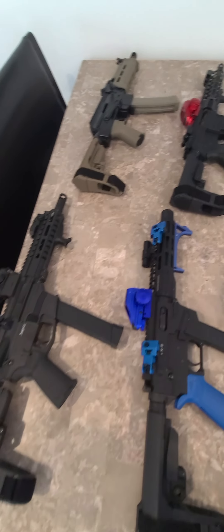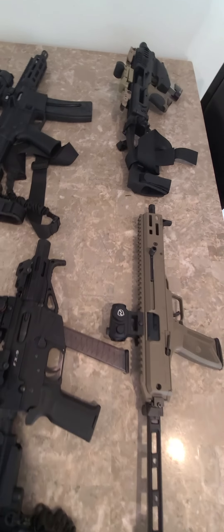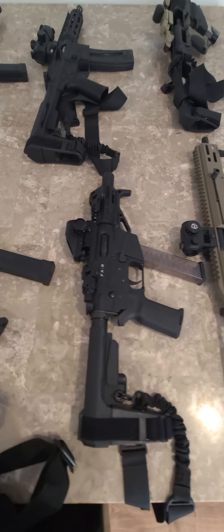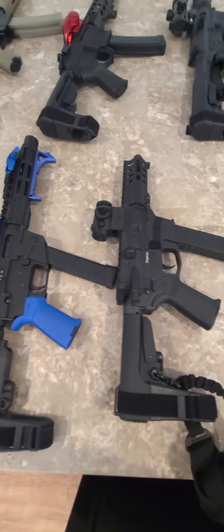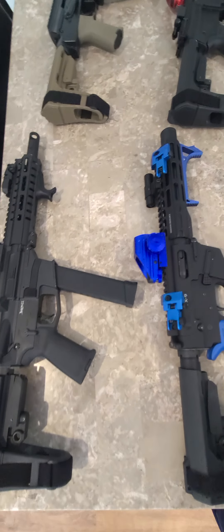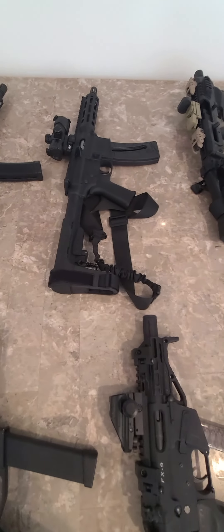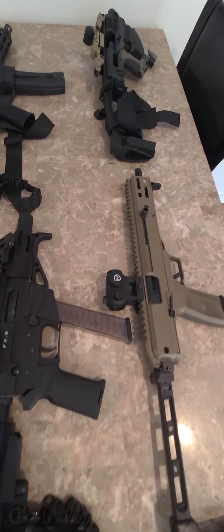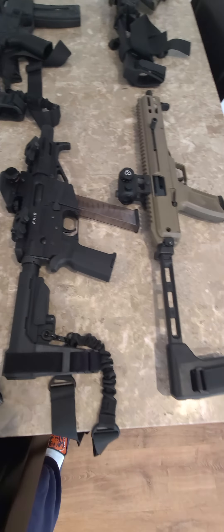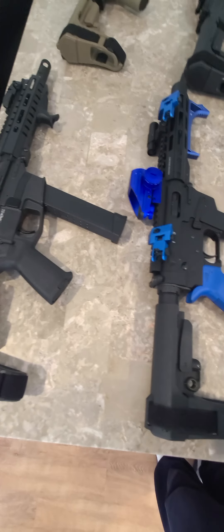Ladies and gentlemen, it's your boy Mr. 945 coming back again with the video that I promised y'all. This is my PCC collection for my pistols — everything 10 inches or less, all in pistol calibers. So we got 9, we got 45, we got 22, we got 5.7. I'm going to go ahead and dive right in with the first one.